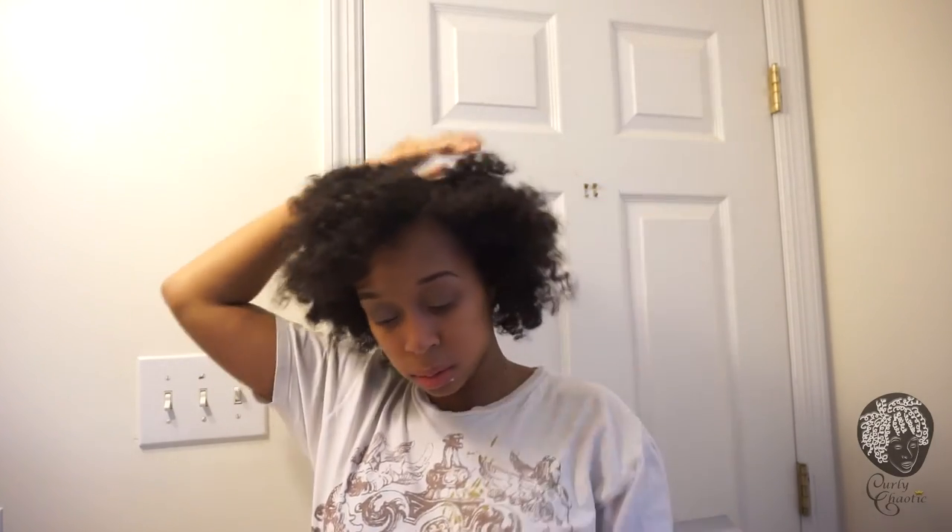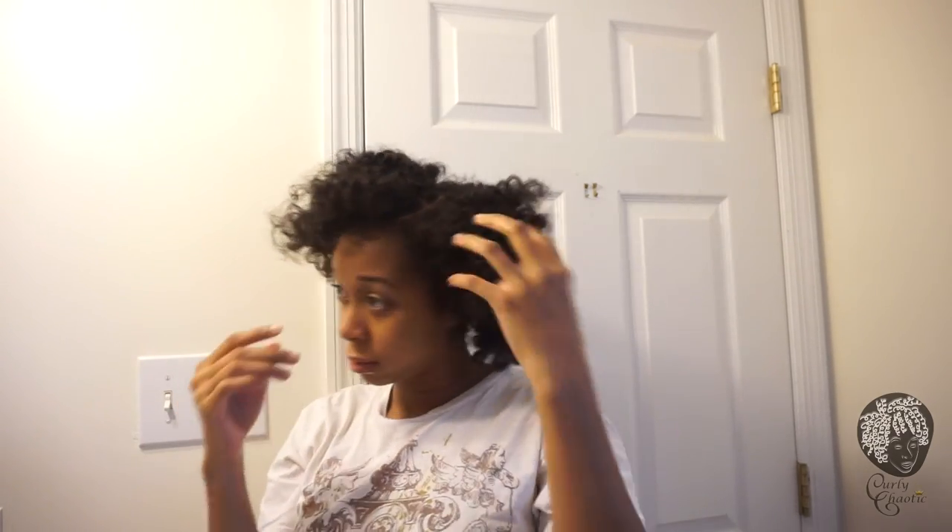You basically just play with it until you get your desired look. And voila! Here's a close-up — here's how it looks. I'm just going to fluff it out a little more, but there you go guys, thanks for watching!